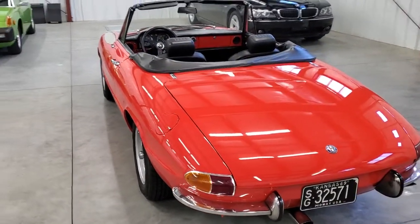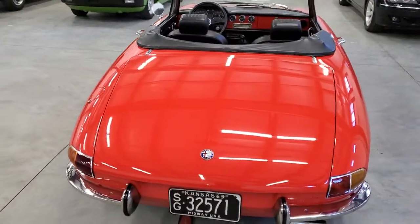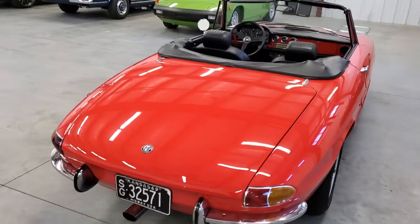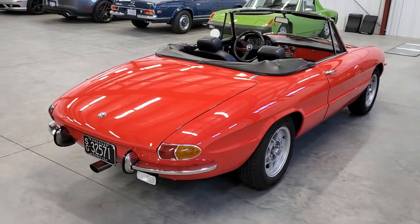It's got really nice paint and bodywork. It doesn't have any active rust — it's had the rockers replaced. It's very, very solid.